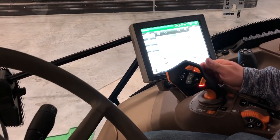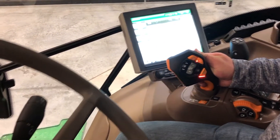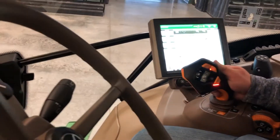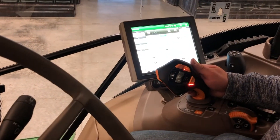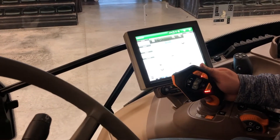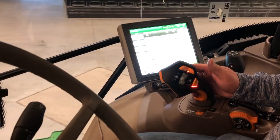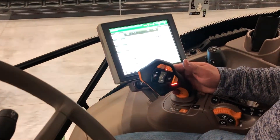To initiate rear movement with the Command Pro joystick, pull the Activation button and pull the joystick rearward — it'll initiate movement. To go faster, pull back on the joystick until the desired speed is achieved.